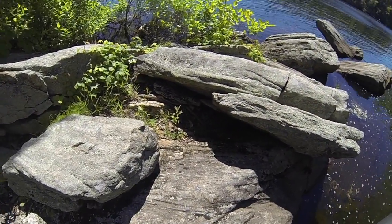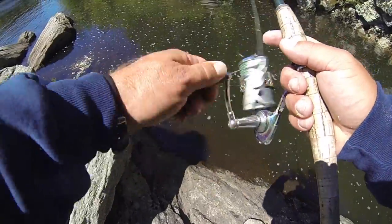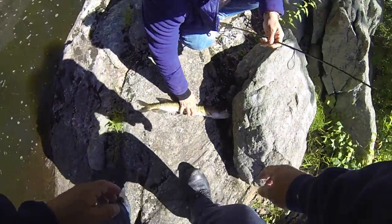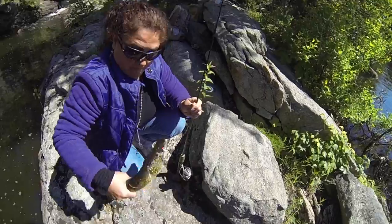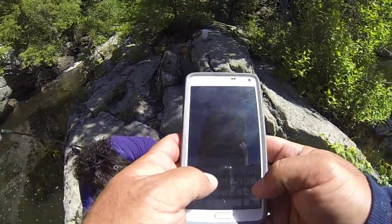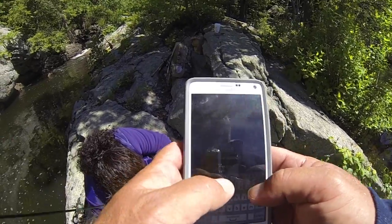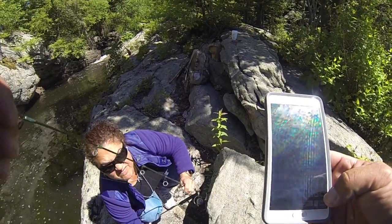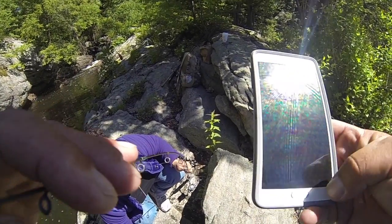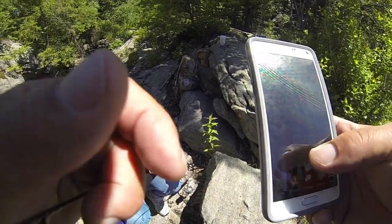Hold on, they do have teeth. Let me get this in — the pickerel chick. I don't have the camera ready. Hey, calm down. Listen — put the rod down, grab him with two hands, don't squeeze him. If you squeeze him too hard, that's what's going to hurt him.